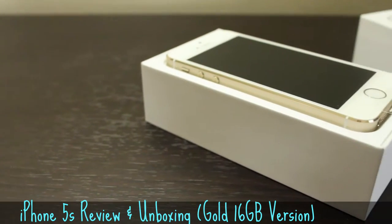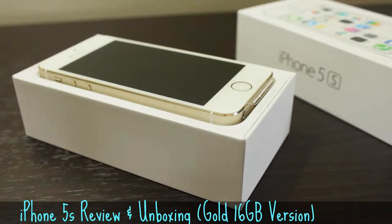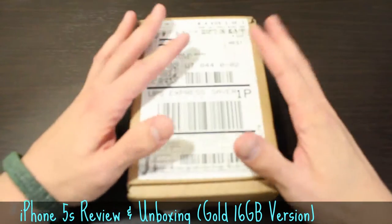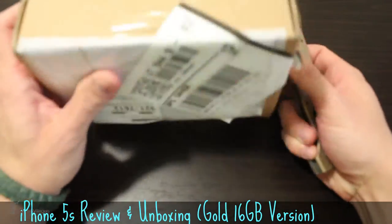I'm a bit late to the gold rush, but I finally got some in house. Let's unbox and take a quick look at the gold iPhone 5S. What's going on guys? My name is Tomas and in this video I'm going to unbox the gold iPhone 5S.